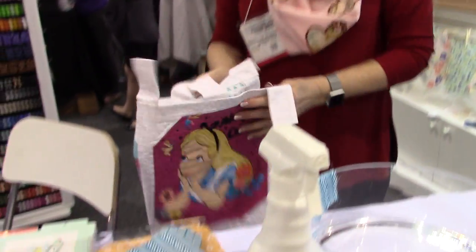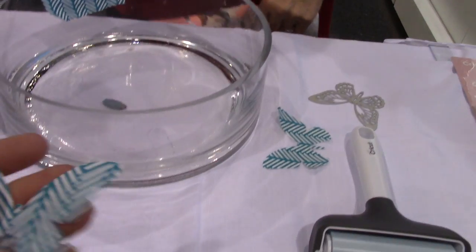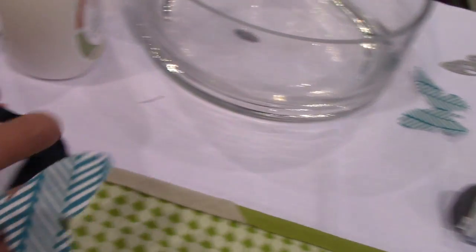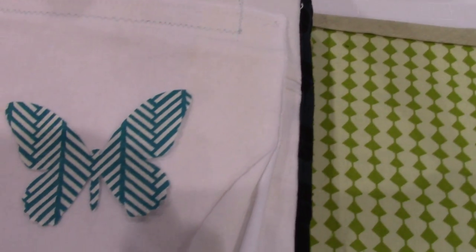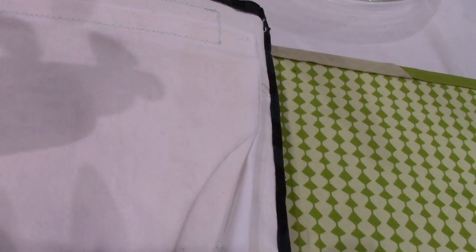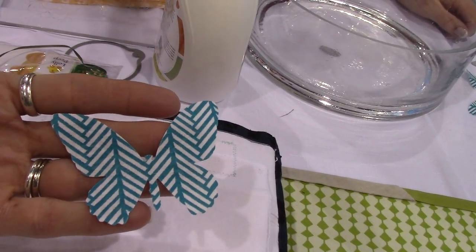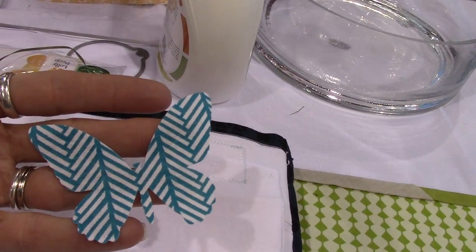We interrupted the demo while die cutting the butterfly, and here it came out — you can see it's not frayed at all, no thread sticking out. It'd be very easy to applique on or thread paint on. Thread painting is where you lower the feed dogs and just move your fabric as the needle's going up and down.